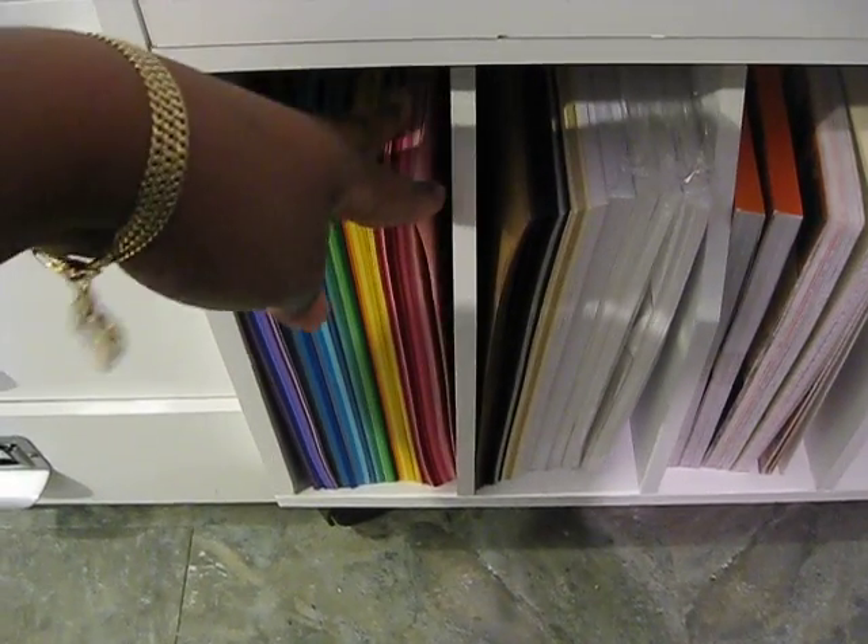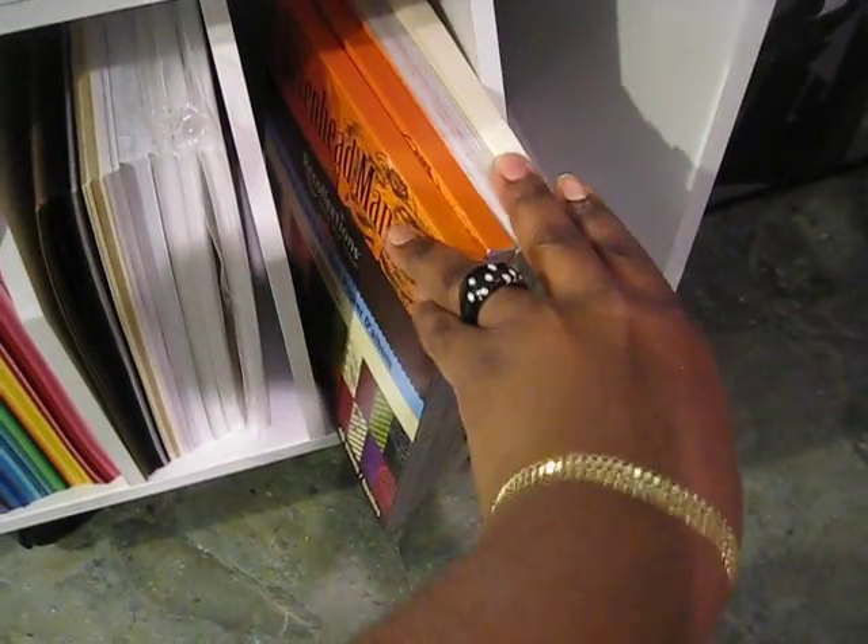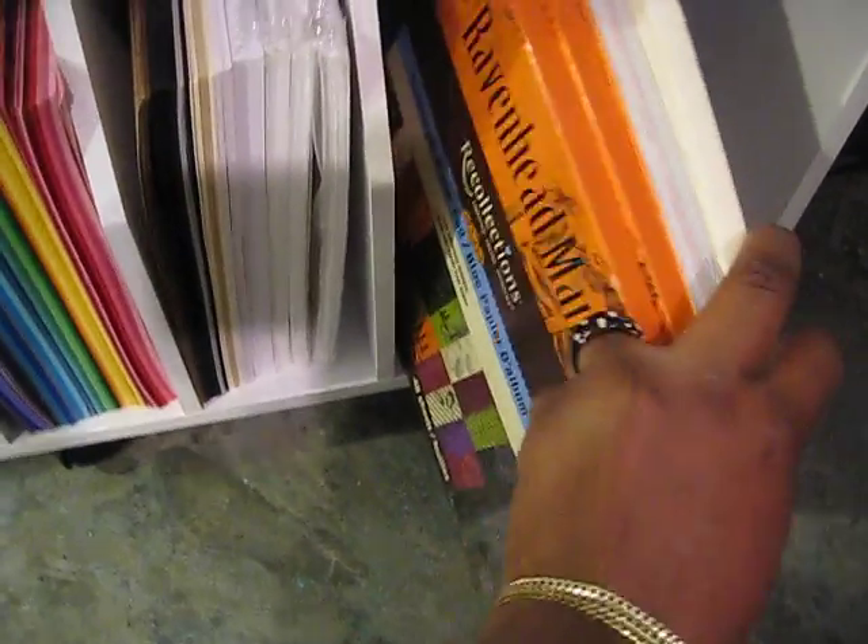Down here is where I store my 8½ by 11 cardstock — they're here by color. And also my 8 by 8 paper stacks. Don't have too many of those — I always go for the 12 by 12.